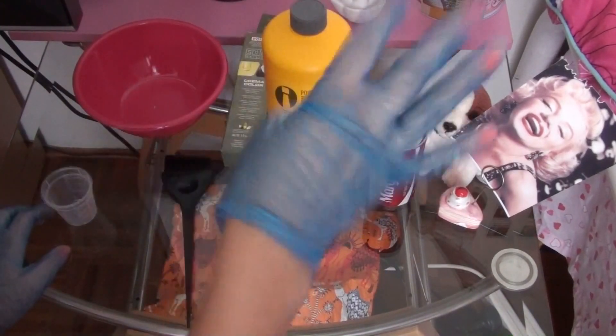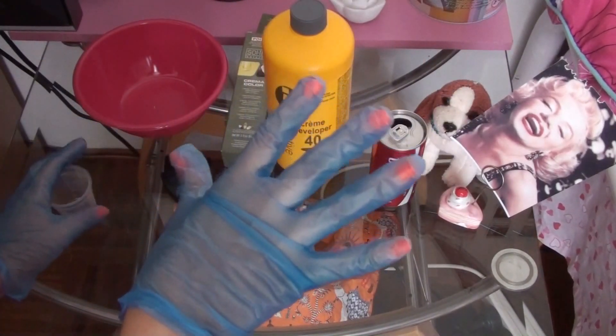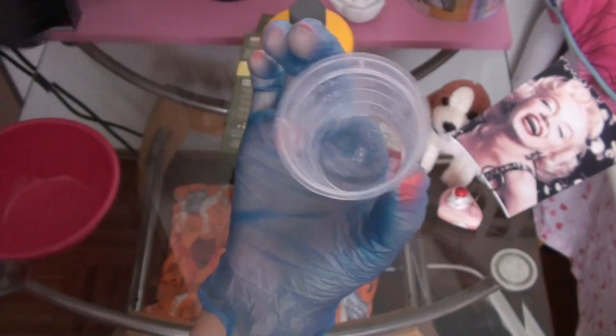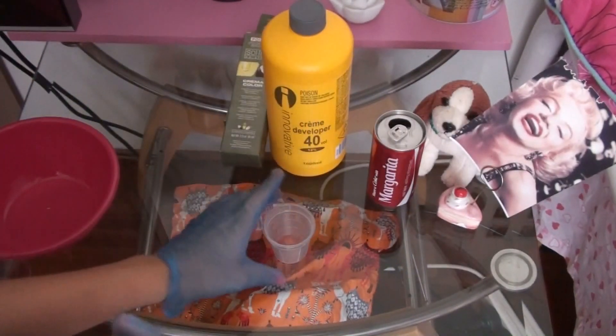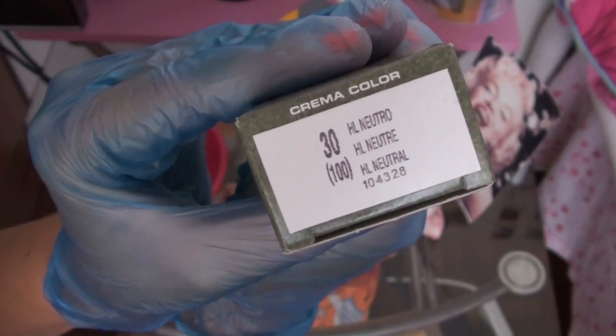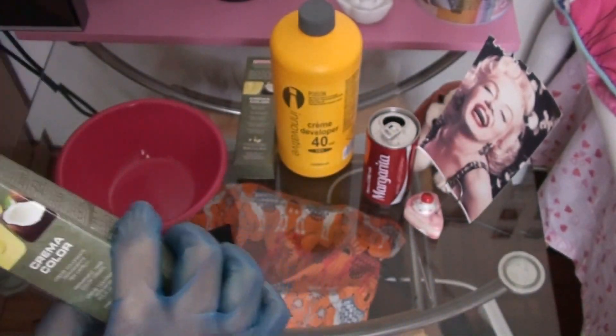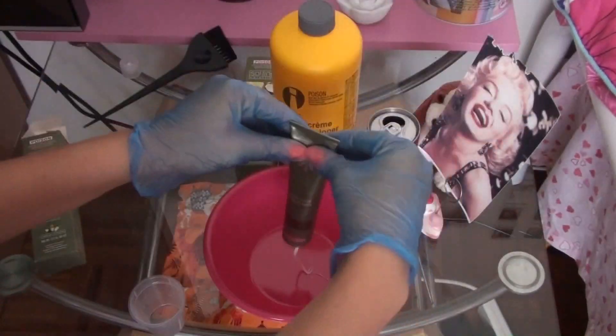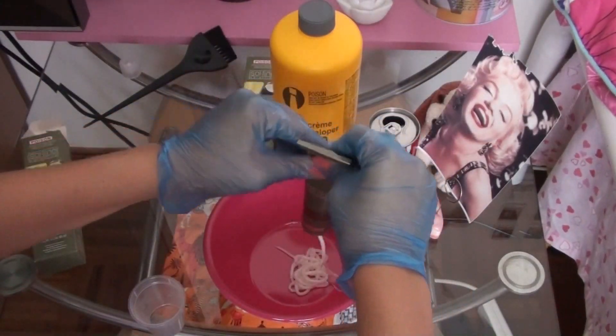Number four: you need a 45ml container to put your hair dye in, to mix it and to measure it, because you do need the right amount. Number five: this is the hair dye you're going to use. You can buy this at Priceline — there are different types of colours and I chose this one. Squeeze it all in.